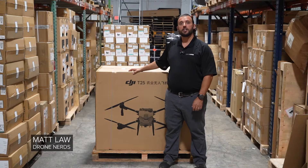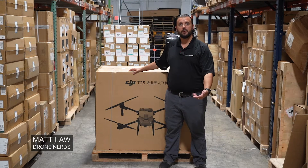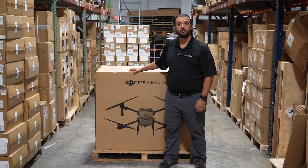Hey Drone Nerds, Matt here. The DJI Agras T25 hit the warehouse today, so it seems only proper to do an unboxing. Let's get right into it.